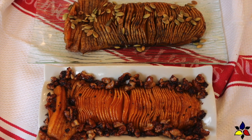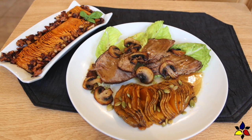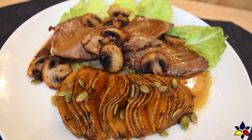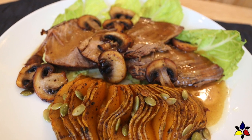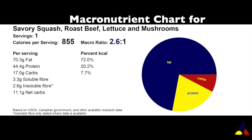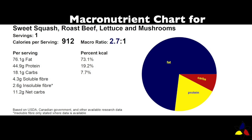I served the savory version with my easy keto slow cooker beef pot roast with rich gravy — a link will be provided in the description below. Here are the macronutrients for the entire meal, which included one serving of roast beef, several leaves of lettuce, some butter-sautéed mushrooms, and the Hasselback butternut squash savory version. Here are also the macronutrient ratios for the same meal served with the sweet version of the Hasselback butternut squash.